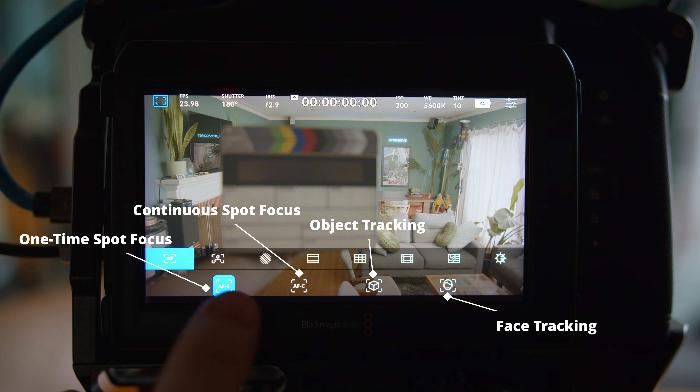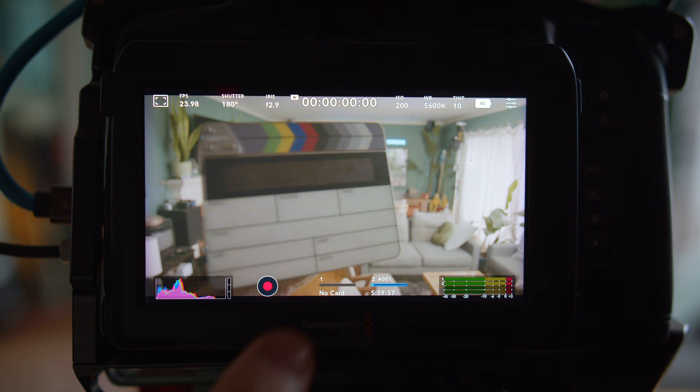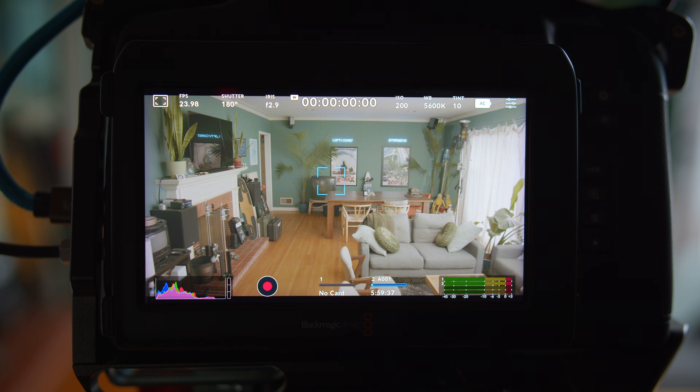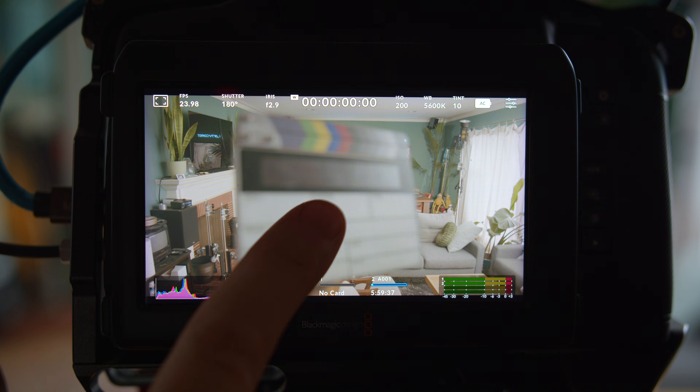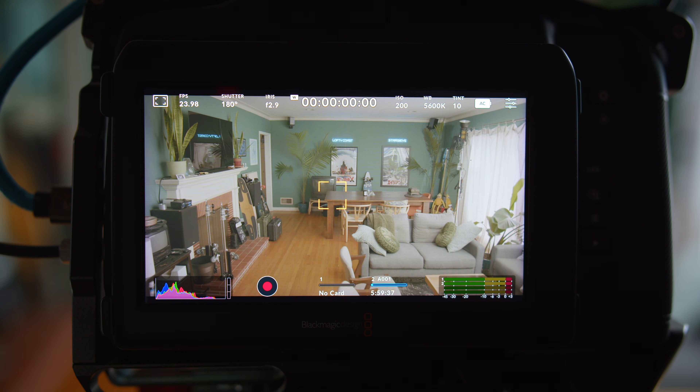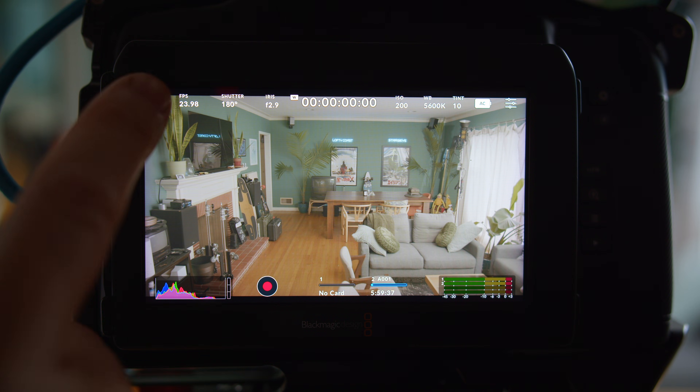For those of you who missed it or who'd like a refresher on how to actually activate and use the autofocus system, that information is coming up right now from the previous video. Starting with the one-click or single-touch autofocus — it works just like it used to. You touch a part of the screen, it grabs focus on that object, and it stops autofocusing so that if something moves into or out of that area, it doesn't continue to search. It does seem to be faster and more accurate than previously, with less hunting to find focus.